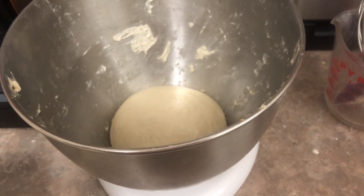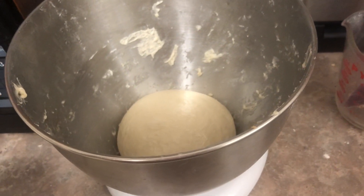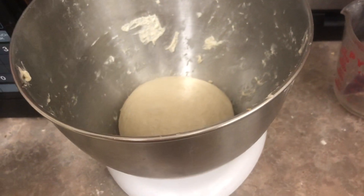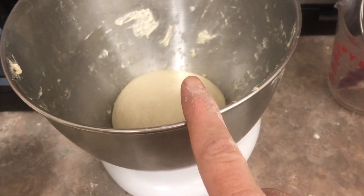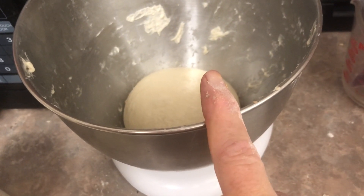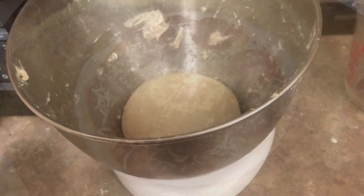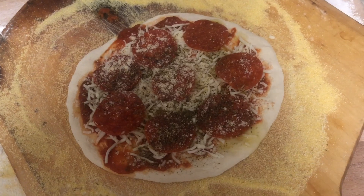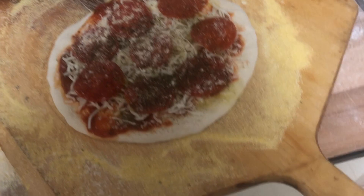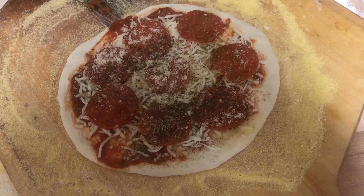We're gonna make some pizza today and put it on the smoke fire to see how it does. I turned the grill on just a couple of minutes ago and it's already 600 degrees. I made this dough about three hours ago — this is half of it, we'll save half for later. Here's our pizza, just a little small pan pizza, maybe a 10 inch. Let's slip this on the grill and see how it does.